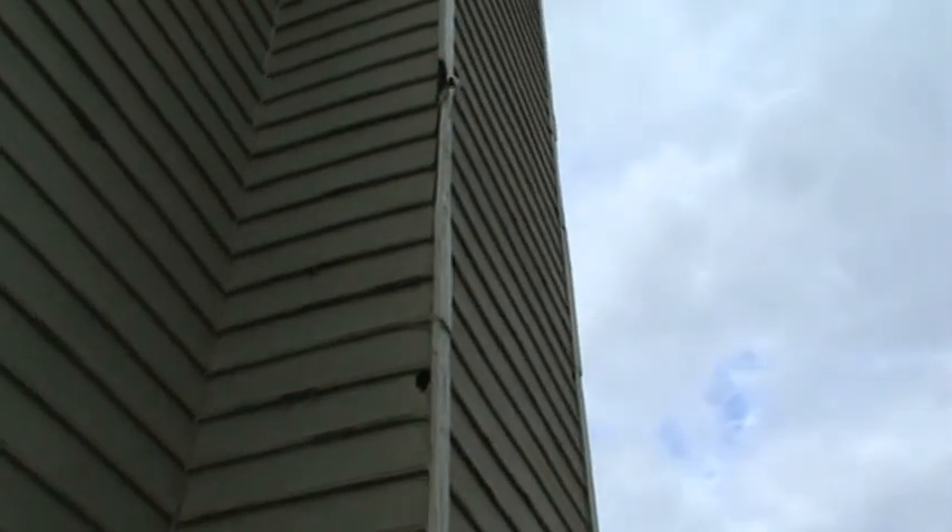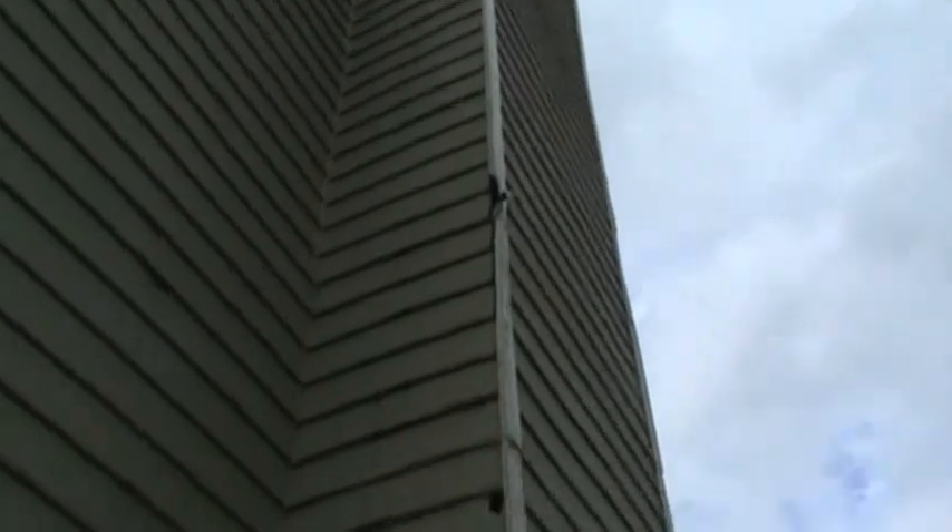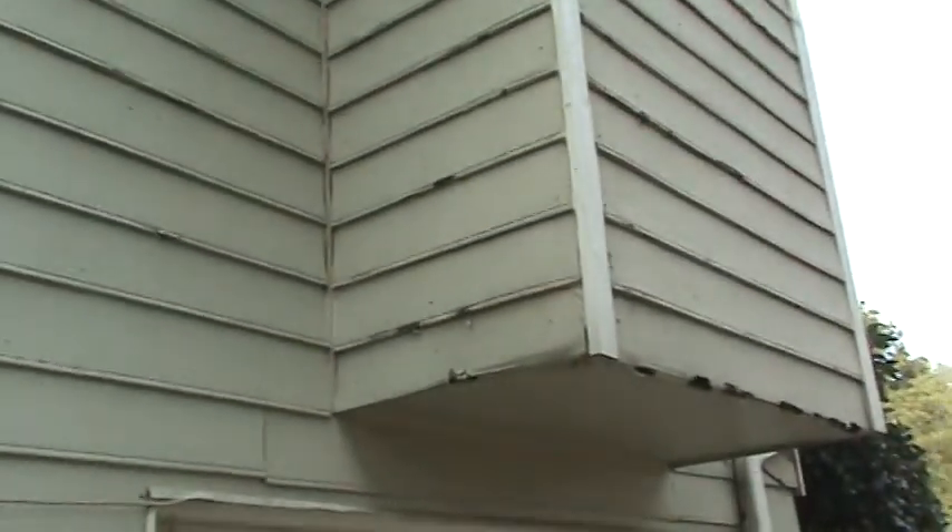You can obviously see the chimney's been shot for a few years now and the woodpeckers are in it. You can see the wrinkling — all the trim boards are rotted out. Again, this stuff starts to go bad because it's not caulked properly. That's really what happens.